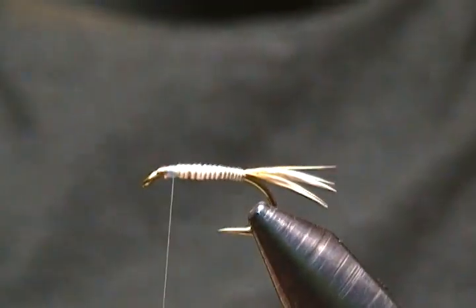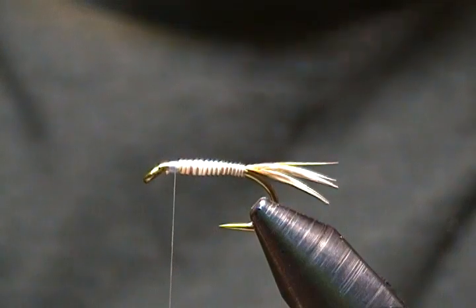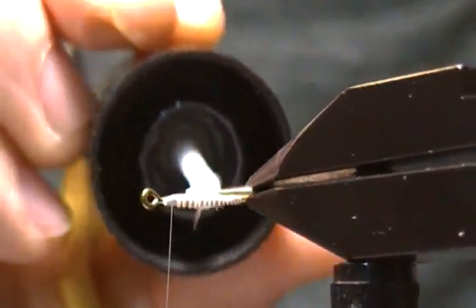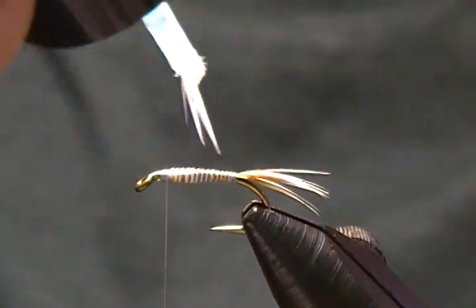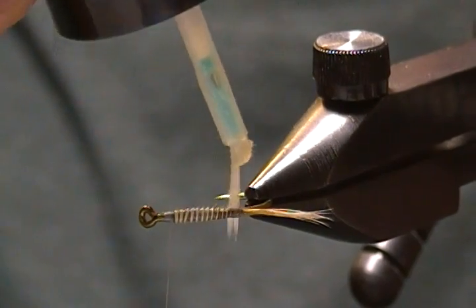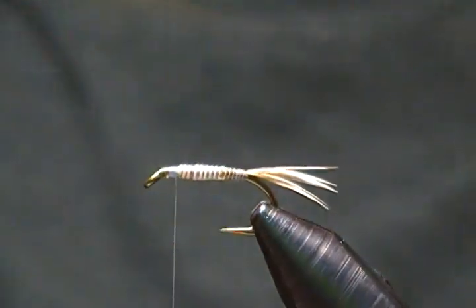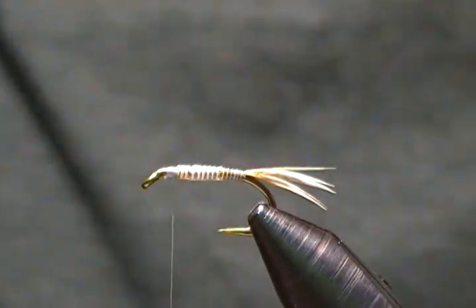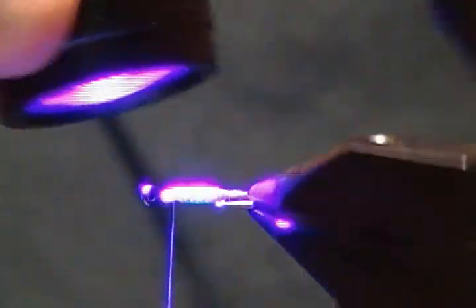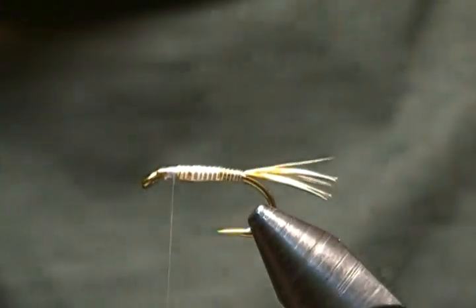For added durability, I'm going to take some Solarez Bone Dry and put some over that quill body. When I tie flies I figure you should try to tie them as durable as possible — makes them last longer and you can catch a lot more fish on them. So I'll put it over the whole quill, which will make all the difference in the world for durability. Then I'll bring in my curing light and zap that guy to cure the Solarez — it only takes a few seconds.